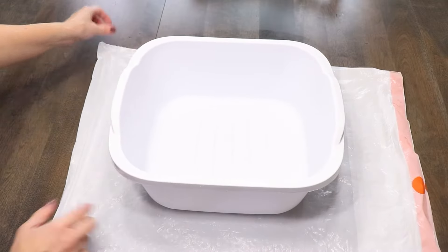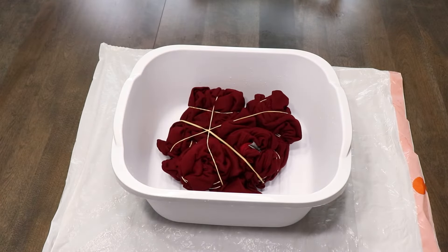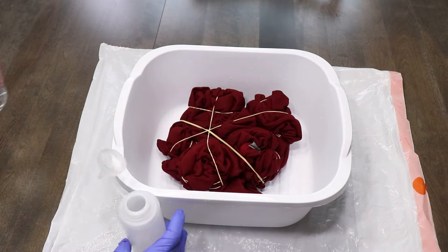Next step: protect your surface. I am working near an open window. I've got some plastic laid out and I've got this big plastic bin that I'm going to be using. I'm going to put the sweatshirt in this bin, then put on my gloves, and we're going to mix up the bleach.